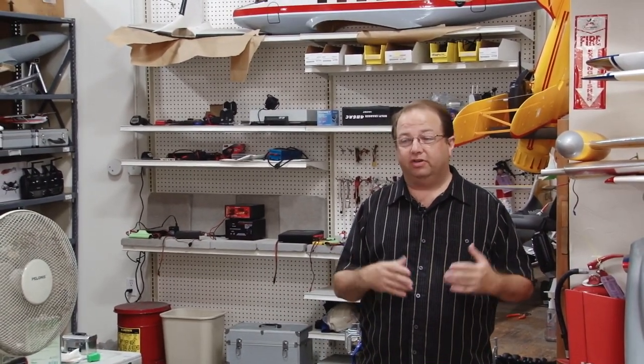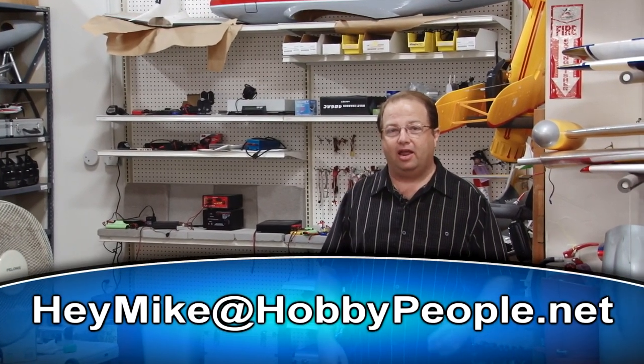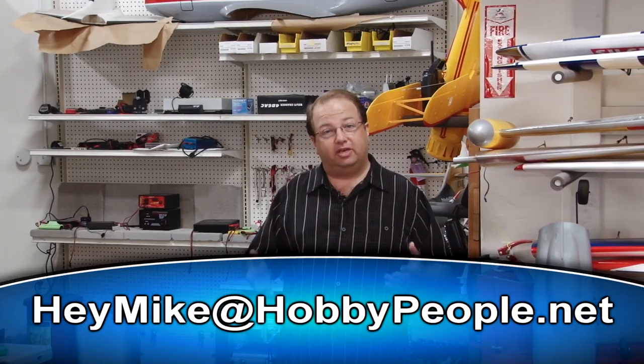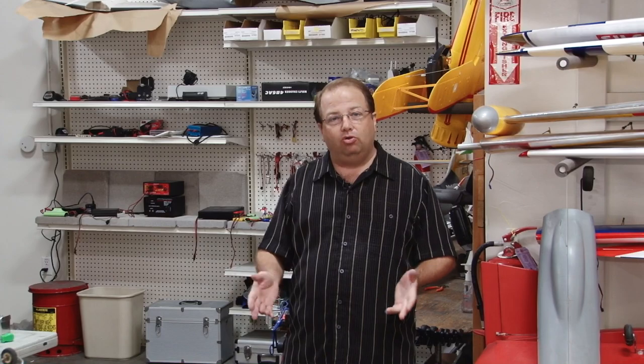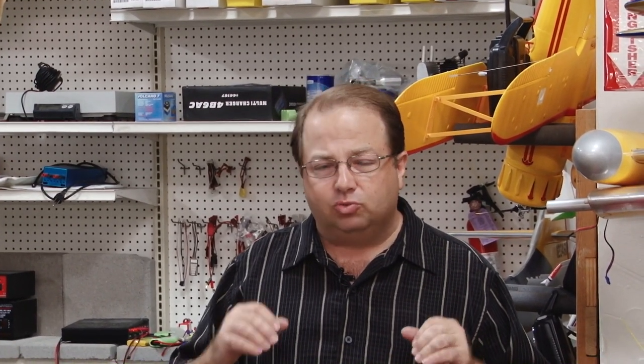Hi, I'm Mike Greenshields and this is Tips from the Shop. Welcome again to the Hobby People Workshop. Just a few days ago we put out our first introductory video showing you around the shop, putting out our email heymike at hobbypeople.net, and introducing ourselves — hopefully kicking this video series off to a good start. Since then, I've already gotten a whole bunch of comments, emails, and feedback from people, and I have to tell you I'm really motivated and excited about that commentary. It's really neat to have another reason to talk to fellow modelers about stuff.